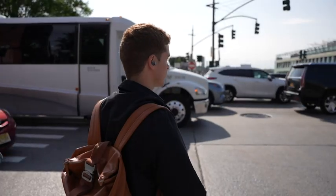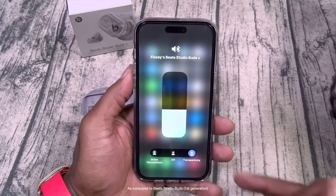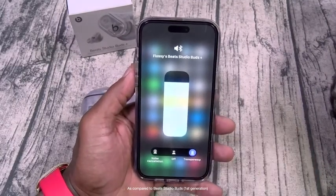They've got a new and much improved adaptive active noise cancelling feature and improved transparency mode. Noise cancellation on these earbuds is easily top 10.